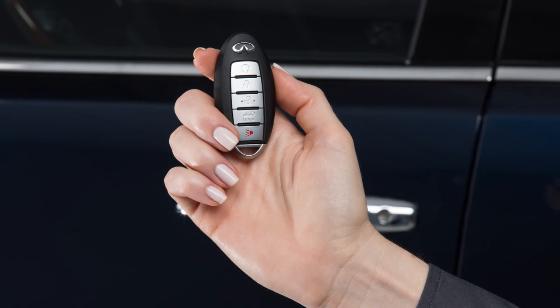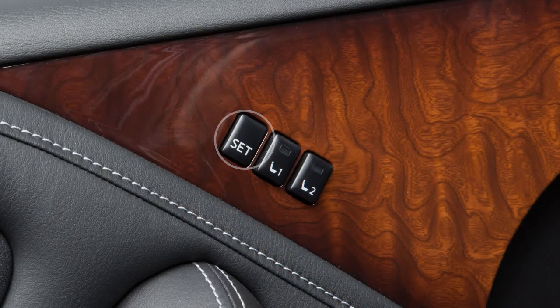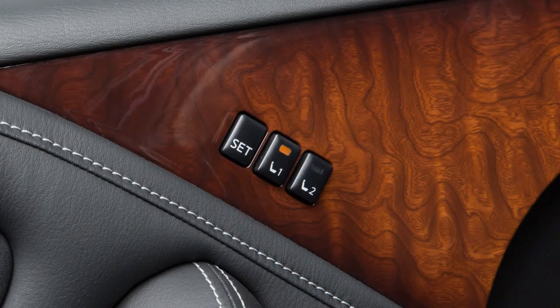Stored memory positions can also be linked to an intelligent key. First, store a set of memory positions. When the indicator light for the pressed memory switch is illuminated, press the unlock button on the key fob. The indicator light of the linked memory switch will blink. After the indicator light goes off, the key fob is linked to that memory setting.